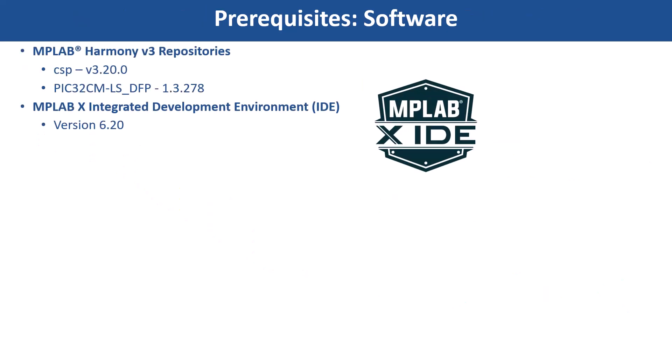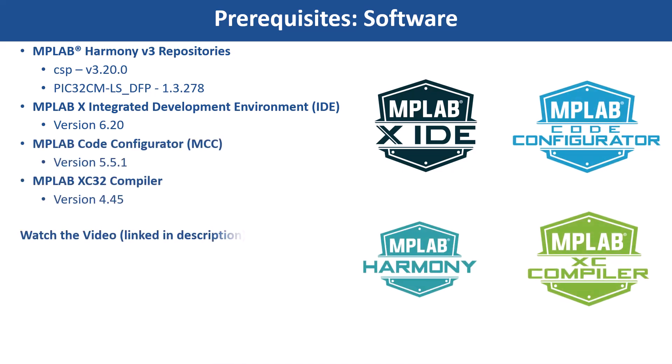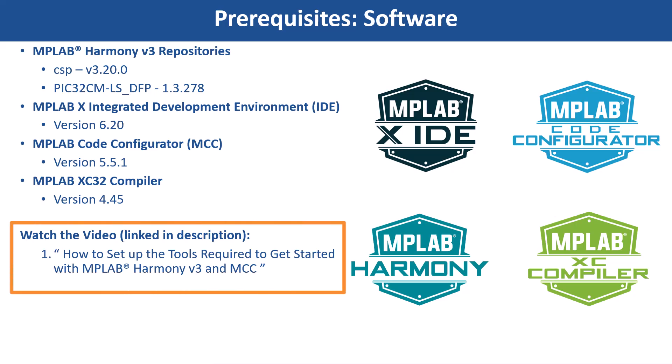Clone the MPLAB Harmony V3 repositories and install the software shown here. You can use MCC Content Manager to clone these Harmony packages. If you are new to MCC, be sure to watch this video.